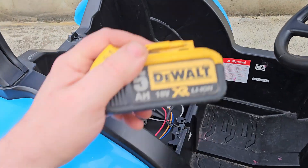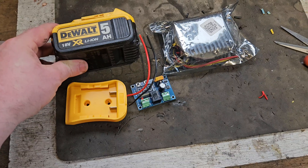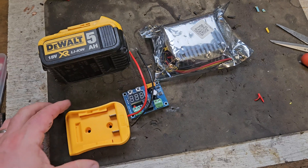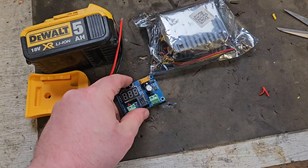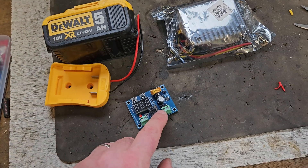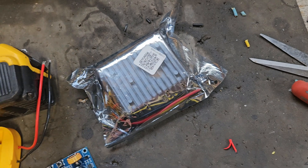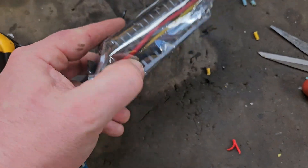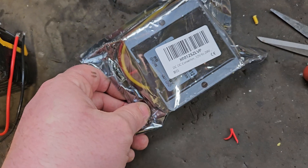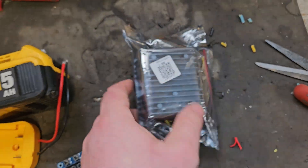My solution is to convert it to DeWalt batteries. The plan is to convert the little 24-volt New Holland to DeWalt batteries. What we need: a DeWalt battery, a battery connector, an over-discharge protection board — I'll set that to 16.9 volts — and then a buck converter, so anything between 12 and 20 volts goes in and 24 volts comes out the other end. That's how we're going to do it.